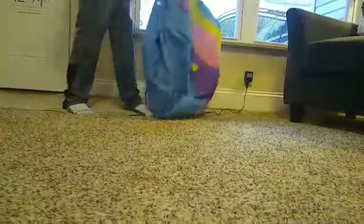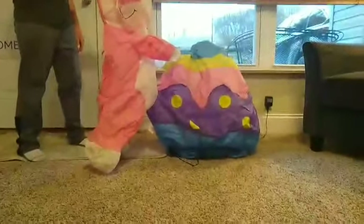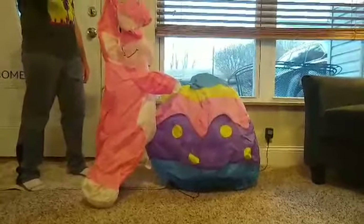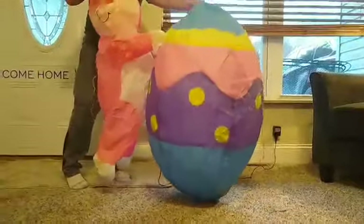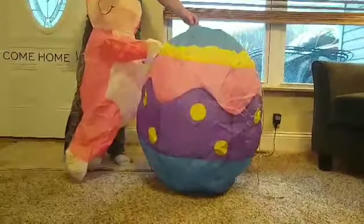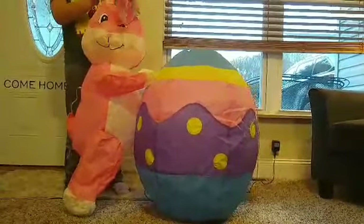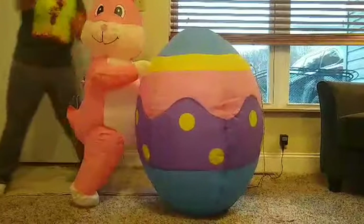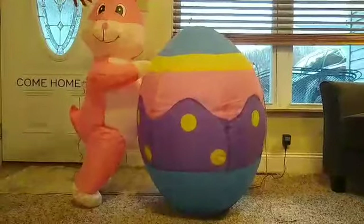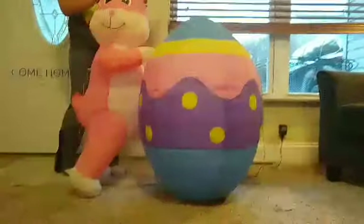This thing does have a base frame. He does take a little bit to inflate. But anyways, here he is. He's pretty big — he is about four feet tall and four feet wide. I like him, so let me go ahead and unplug him.